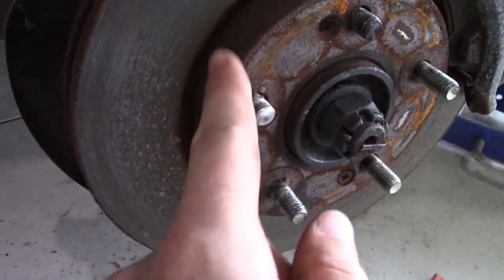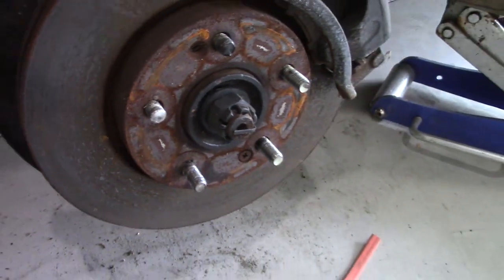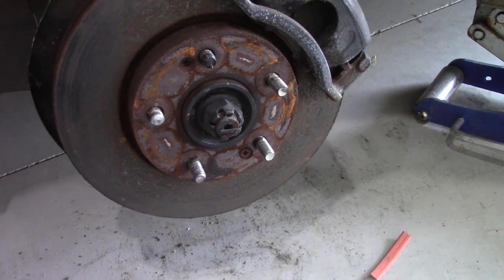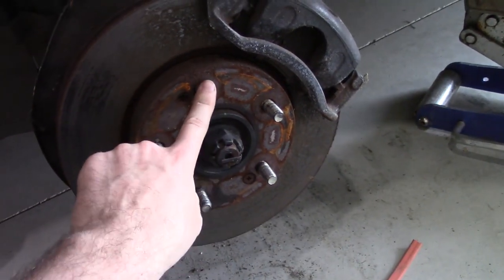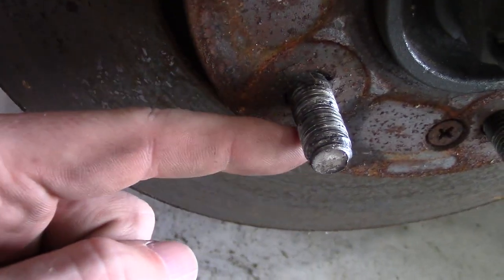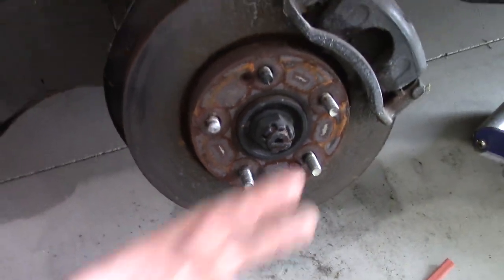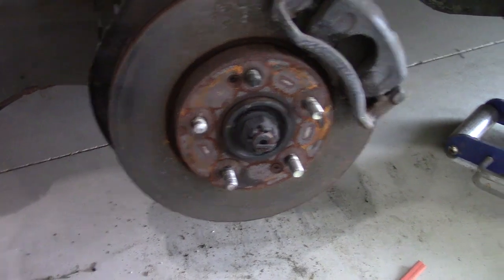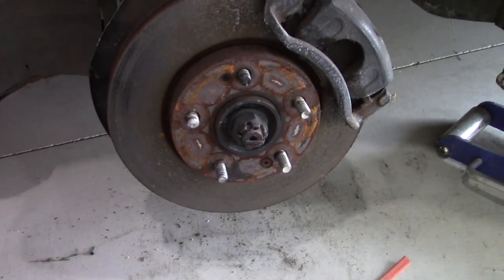Well, one less lug there — we snapped off another one on this car. This one seems notorious for it. That stud got broke off long ago, and we just broke this one off — this one stripped out when we were taking it off just now. So we're down to two. We're gonna have to put at least one more new one in or steal one off the back — we'll see what we come up with.